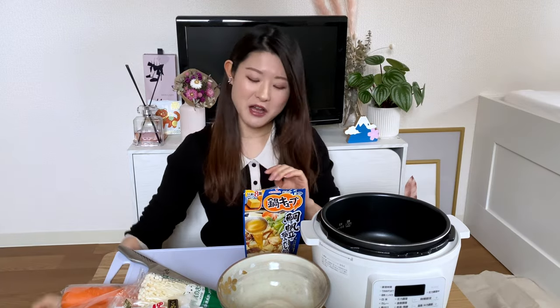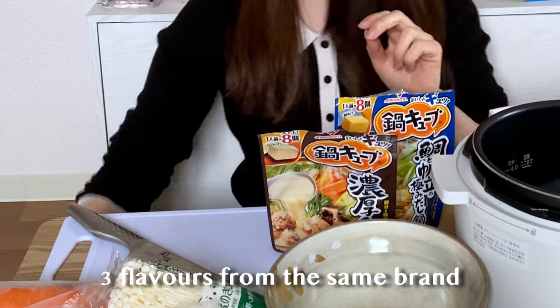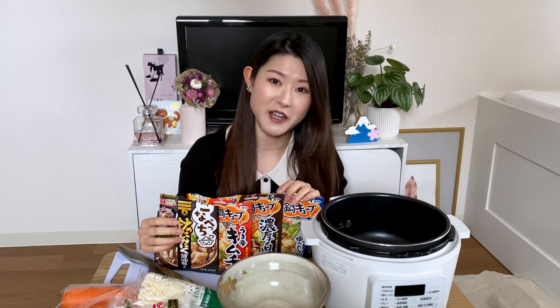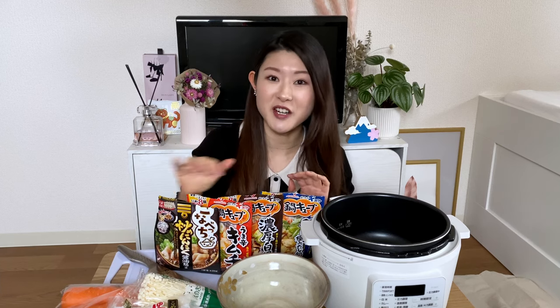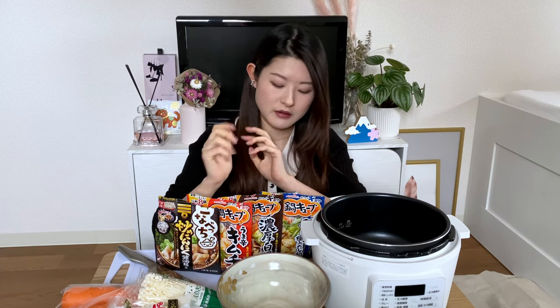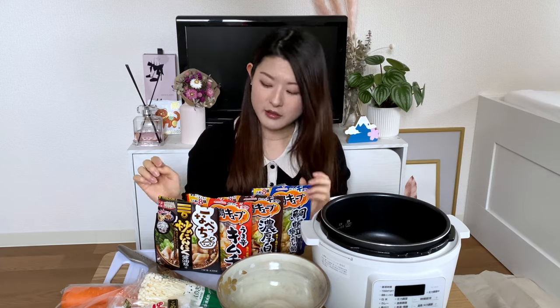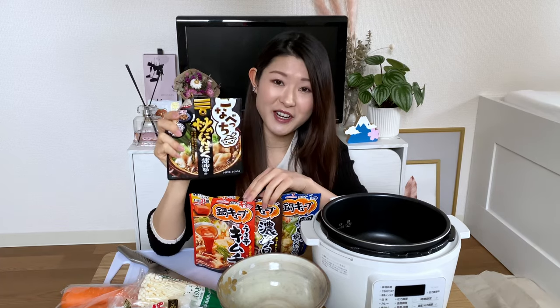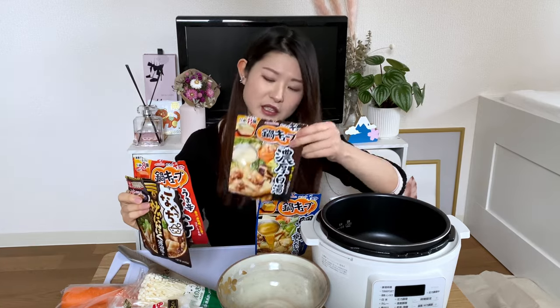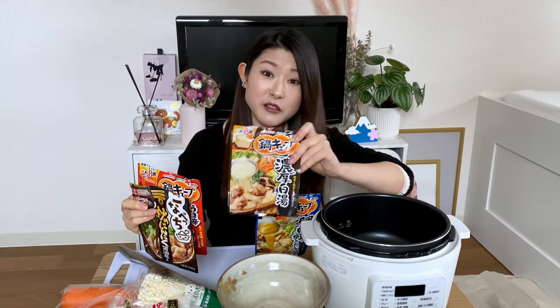The ones I like are these cubed ones. I have four flavors of these. What I like about them is that they're good for just one person. You can also get a liter's worth of soup for three to four people, but those are quite heavy to carry home. These are just like literally little tubes — that's why I prefer these cubed ones.